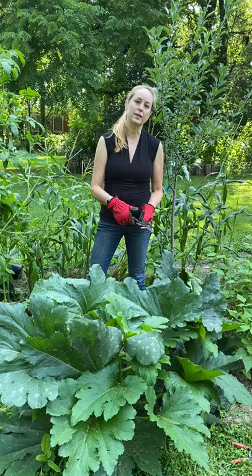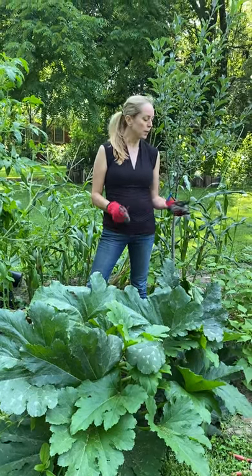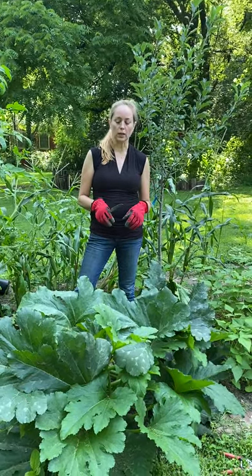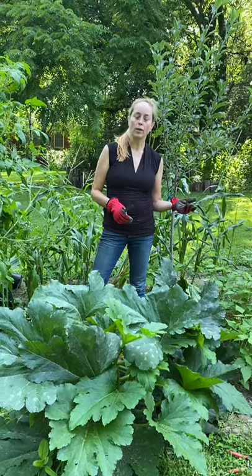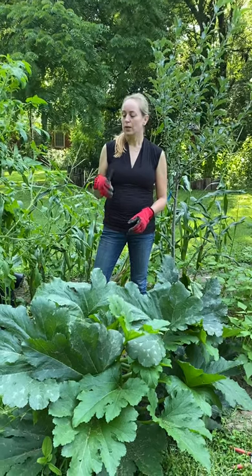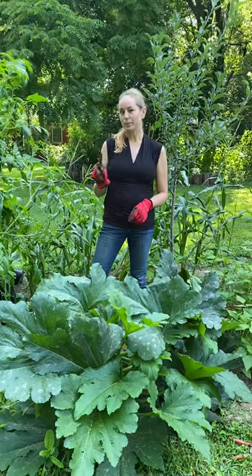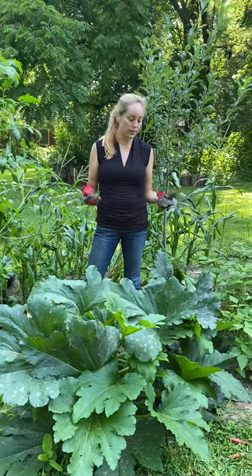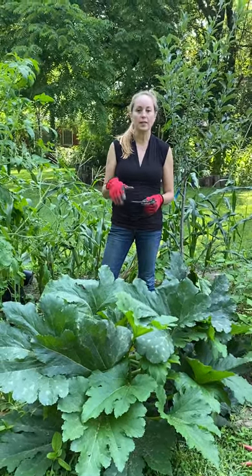Here's what's going to happen if you don't address this. You're going to come out to your garden in the next couple of days and some of your zucchini plants are going to look a little sad, like they need water. It's been really hot, so you're going to think they probably need water. You'll water them, the next day they'll look even sadder, and on day three or four the whole plant's going to be completely dead. The first many years I was a gardener I just figured I had done something wrong — I didn't know what had happened.